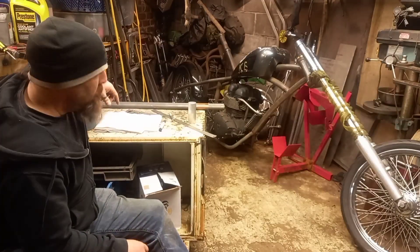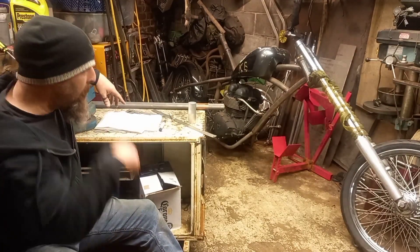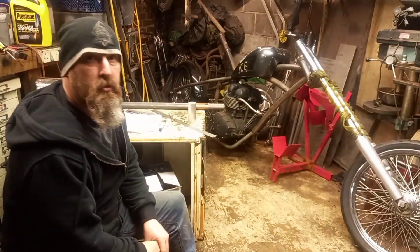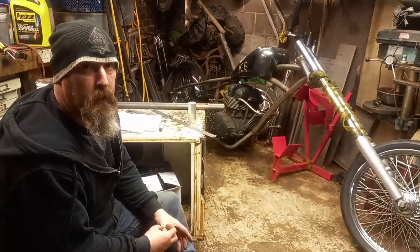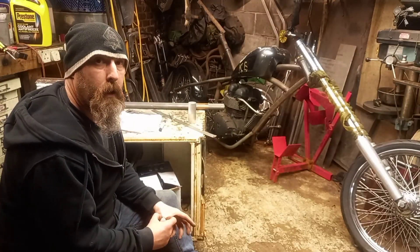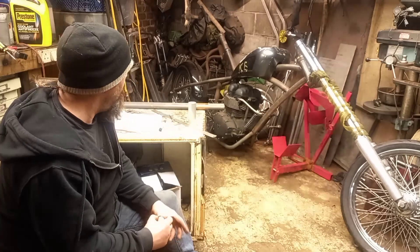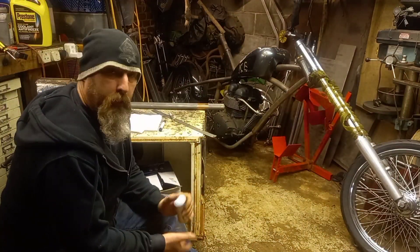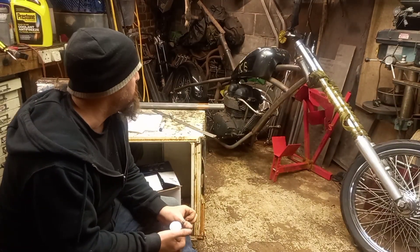Alright, how's it going? Back in my garage again. Tonight I'm coming back onto this Triumph T100 Bonneville - the engine is a 2005 model, building it for a mate of mine. Tonight I'm going to start making the handlebars, but before I make the handlebars I need to make some fittings first.